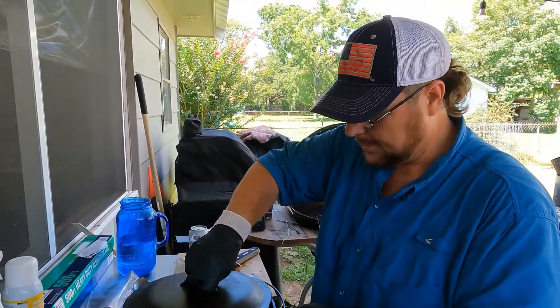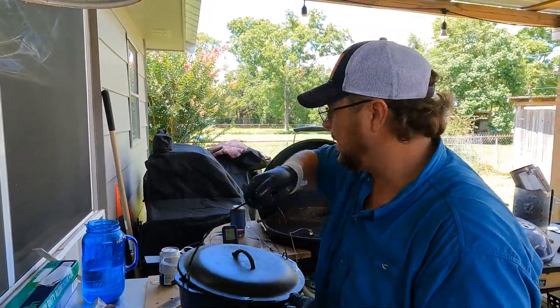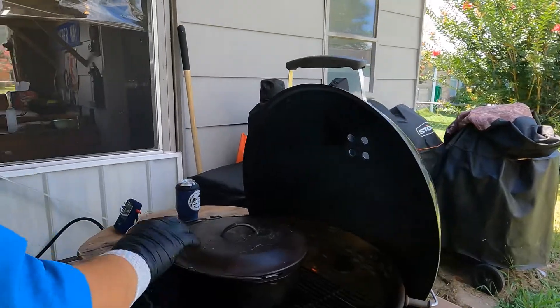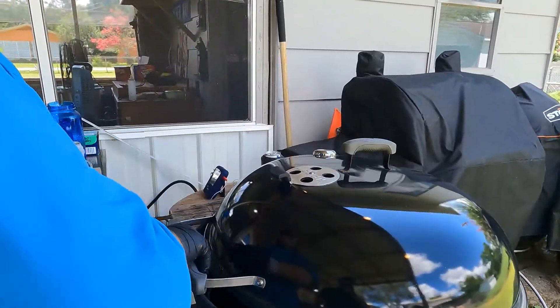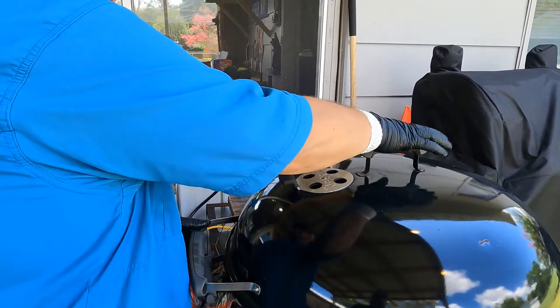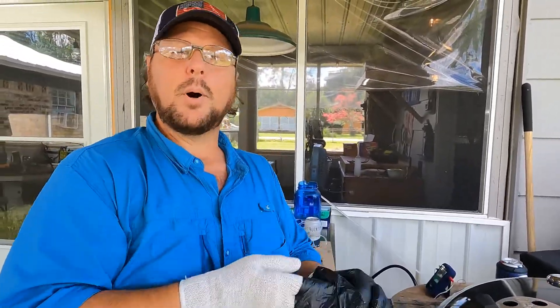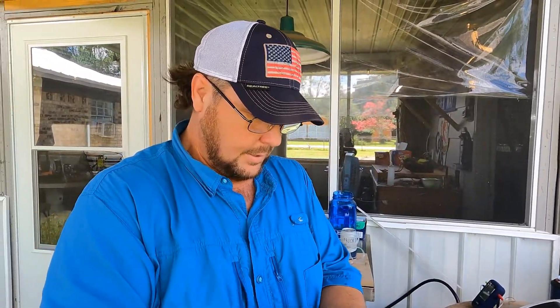Put the lid on. Make sure our grill is up to about 350 degrees — which it is, but you can't see right now because I got the lid off and it's messing with the temperature gauge. Close the lid and we cook that until it is fork tender and pulls apart and shreds.